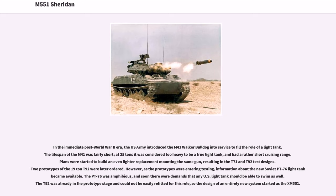In the immediate post-World War II era, the U.S. Army introduced the M41 Walker Bulldog into service to fill the role of a light tank. The lifespan of the M41 was fairly short — at 25 tons it was considered too heavy to be a true light tank and had a rather short cruising range. Plans were started to build a lighter replacement mounting the same gun, resulting in the T71 and T92 test designs. Two prototypes of the T92 were later ordered.